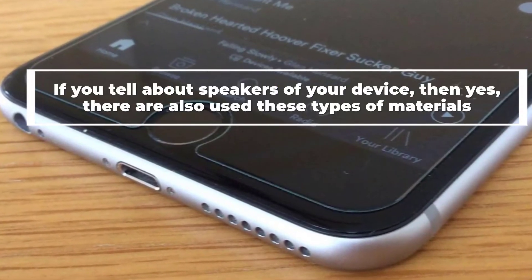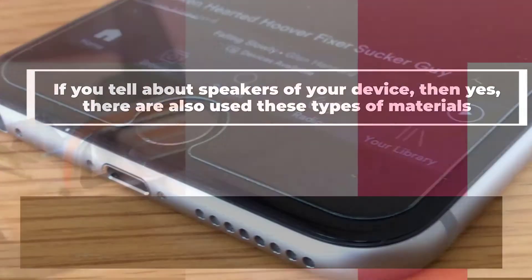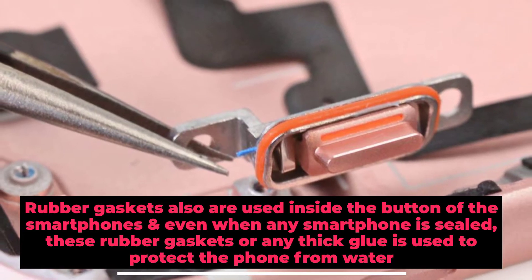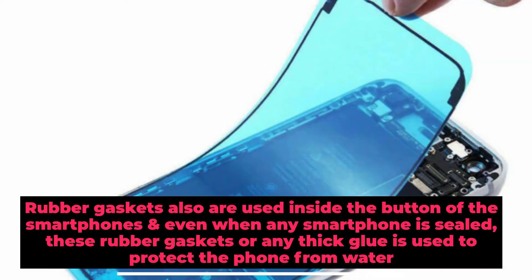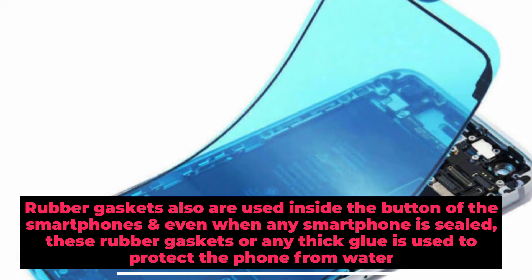If you look at the speakers of your device, these types of materials are also used there. Rubber gaskets are also used inside the buttons of smartphones, and even when a smartphone is sealed, rubber gaskets or thick glue is used to protect the phone from water.